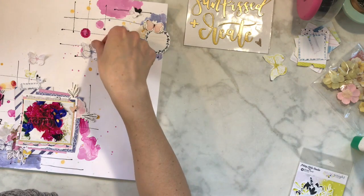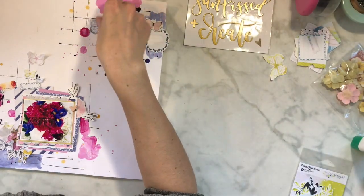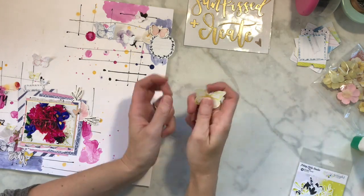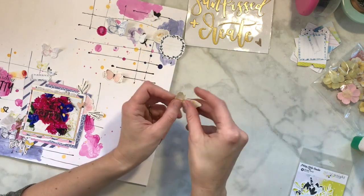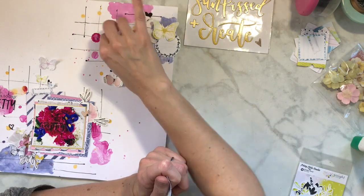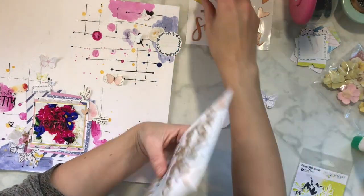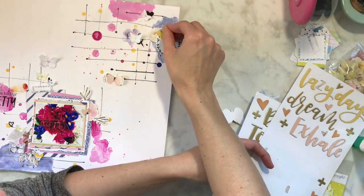If you guys have been following me for a while, you know I've been playing with mixed media. I go back and forth - I'll do a lot more pattern paper layouts and then go back to mixed media. I've been a lot more into mixed media lately because I'm not in my room as much, and when I get in here I really want to get messy and have that tactile feeling. I play around with it - there is some glue there, but the ATG rolls off pretty easily.